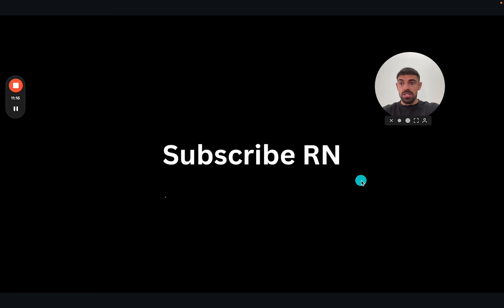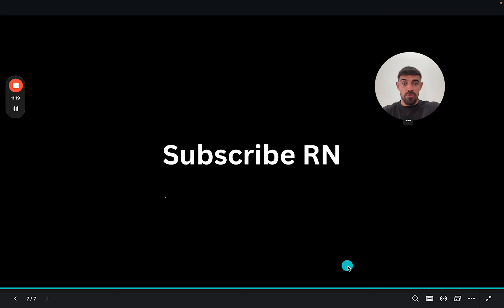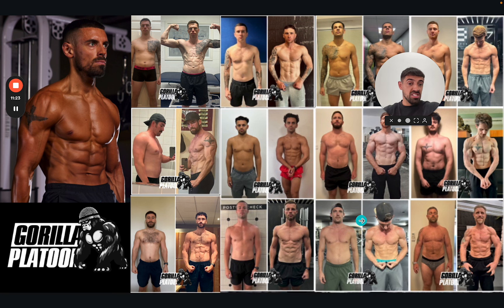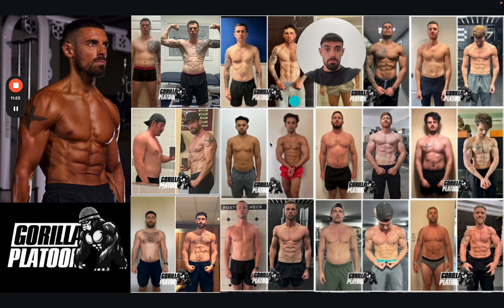That is everything on how we did a mini cut. If you found this useful, then subscribe. If you want to join the Gorilla Platoon and get results like this, there'll be a link in the description and you can book a call — but no pressure. Thank you for watching, and I'll see you tomorrow.